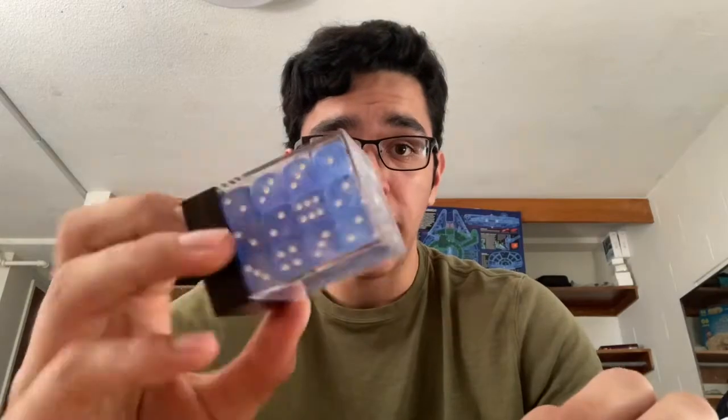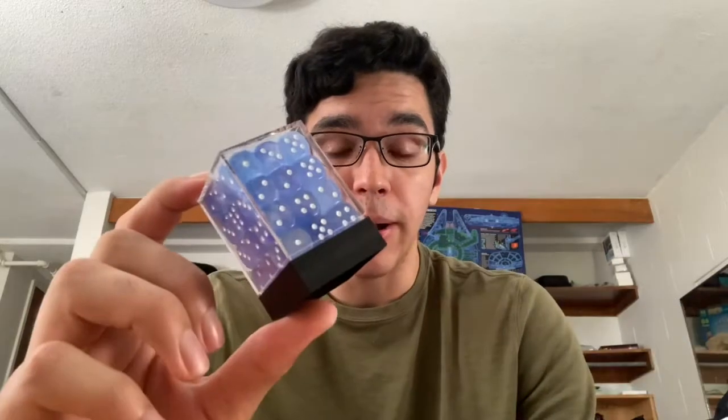The first set of dice we're gonna be reviewing today — I got these at my local game store near my college. It's a 36-pack, got it for about 10 bucks, so pretty solid deal. I believe these are called sky blue dice. They come in these nice little cases, very convenient. These are ice blue dice.